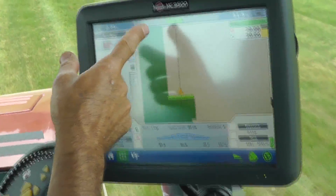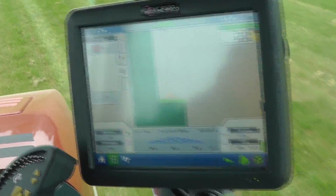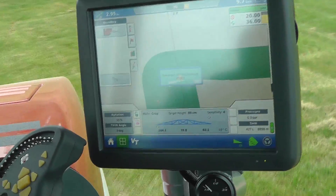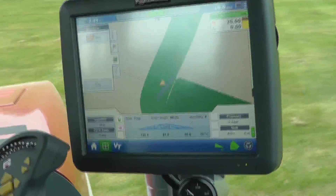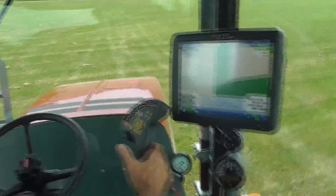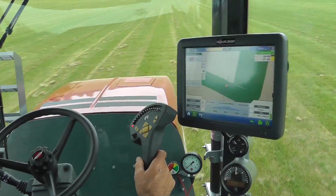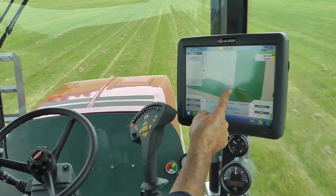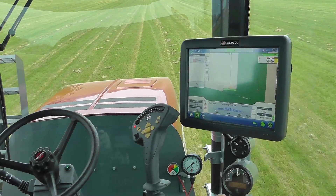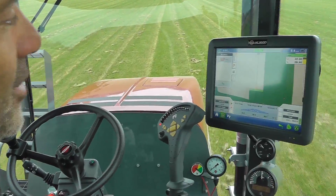Pretty soon you'll see where I've come up to the end of the boundary, and there I'll have to take over again from the auto steering. I'm turning now, and now I've taken over again. And pretty soon you'll see the next line come up here. Now I'm turning into this again and I'm back into auto steer. And again, you'll see the auto section control turning on and the machine is spraying. The auto steer has taken the Alpha over automatically.